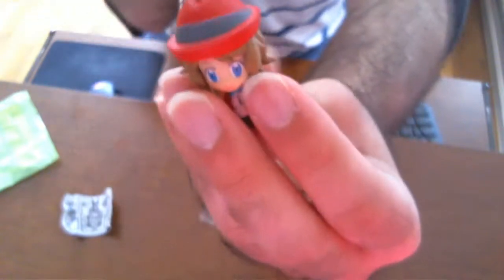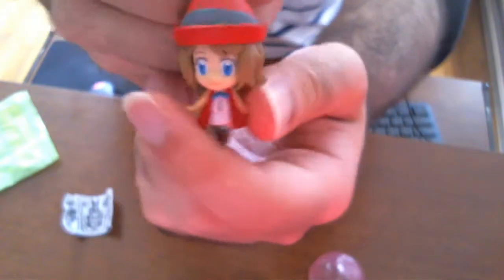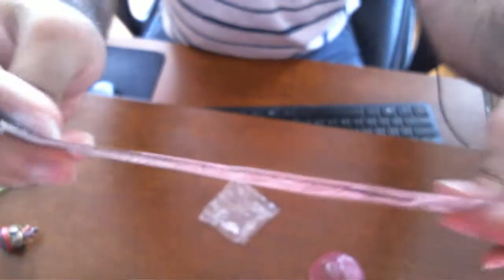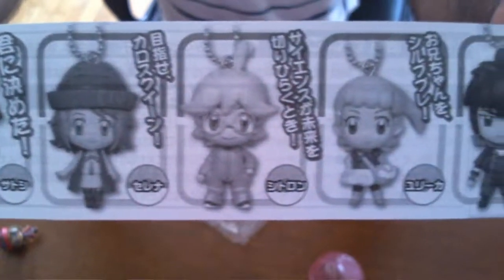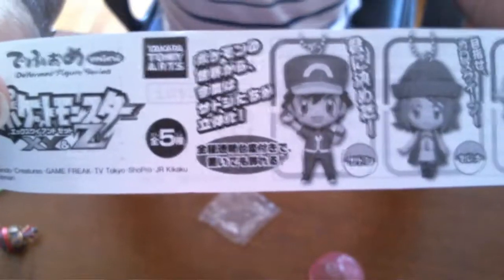I probably won't use her as a keychain because she's too adorable to have thrown around, so I'll probably hang her somewhere in my room. Going back to the packaging — they had other ones, it was a line of five: Ash, Serena, Clement, Bonnie, and Alan. I went for Serena; I thought about getting Ash as well but I was a little strapped for money.